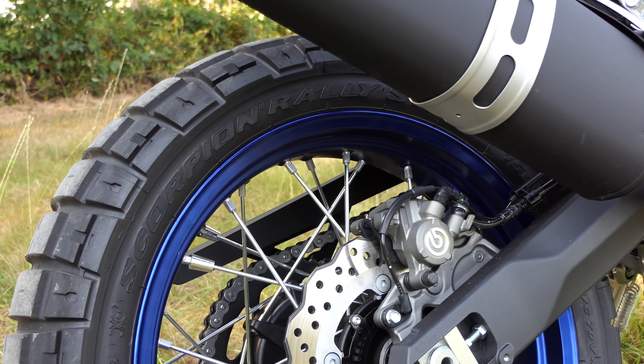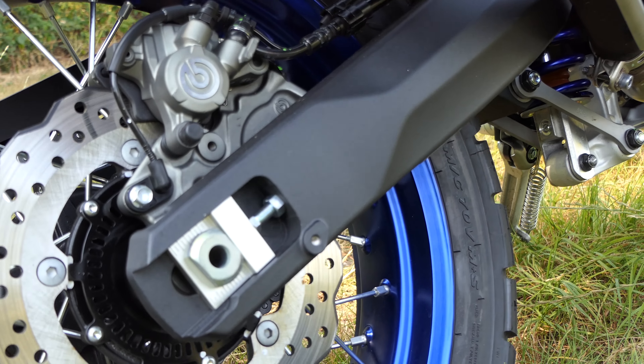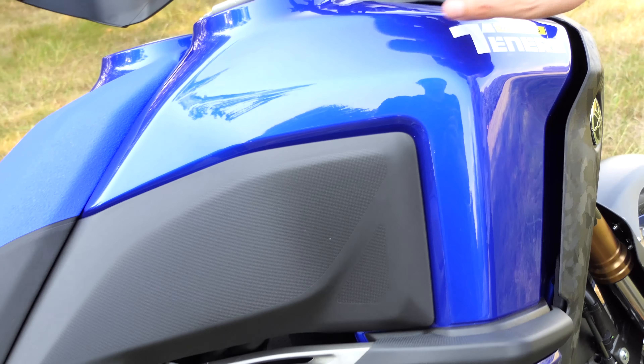We think it's a pity that Yamaha forgot the grab handles for the passenger. The focus of the WR is certainly not on tours for two people, but rather on the solo traveler who wants to see Mongolia. But the seating comfort for the passenger could certainly have been done a bit better.